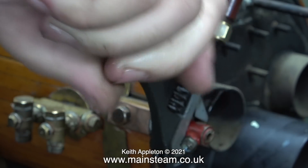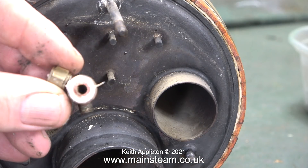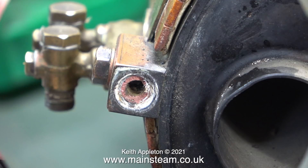It sheared off incredibly easily. This is a typical problem with old brass fittings - look at the color of the brass, it looks almost like copper. This brass has de-zincified. Here's a much better image and you can clearly see the color of the brass against the phosphor bronze which the mounting is made from.